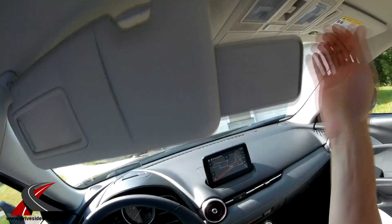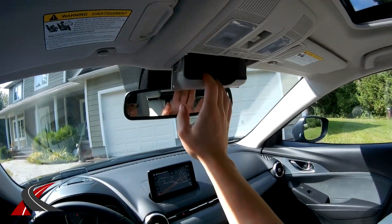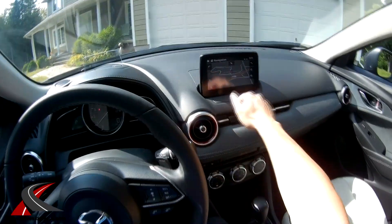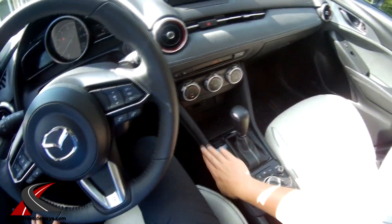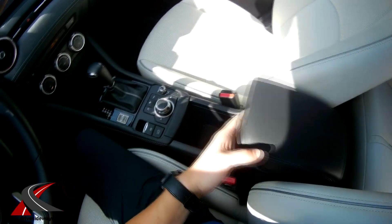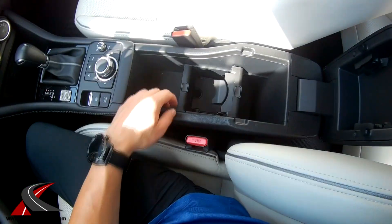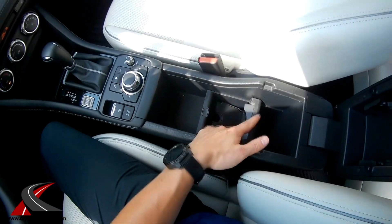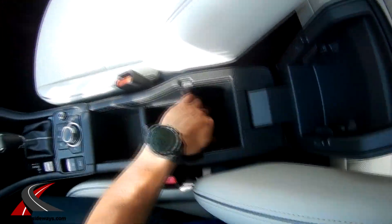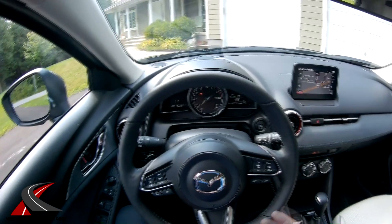Nice sun visors — this part extends out and they turn, plus there's a sunglasses holder up top. There's a sunroof with a shade, so you've got everything you need. The fabric material is nice; some surfaces are hard plastic, others are soft or faux leather. What's new for 2019 is this area — particularly the armrest, which I think may be completely new. It's got these flip-down cup holders, though they don't hold a water bottle very well — they work better for a larger drink or coffee cup. There are also some extra cubby holes for storage.